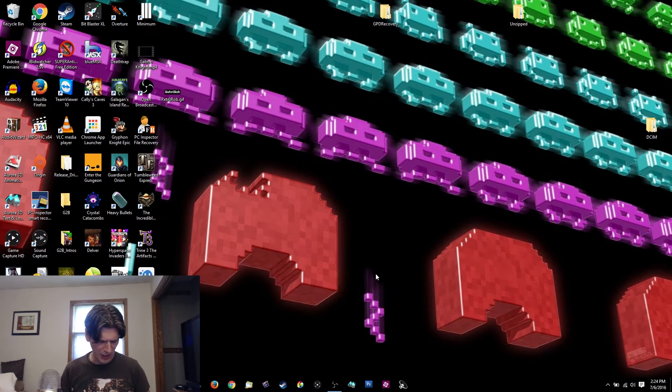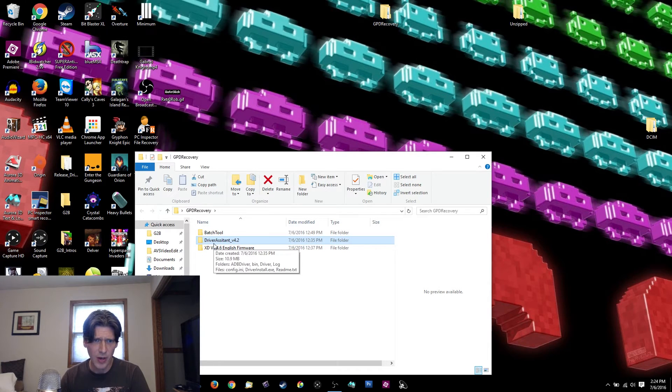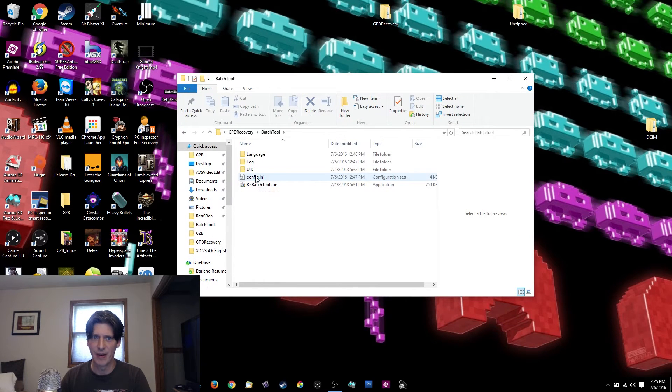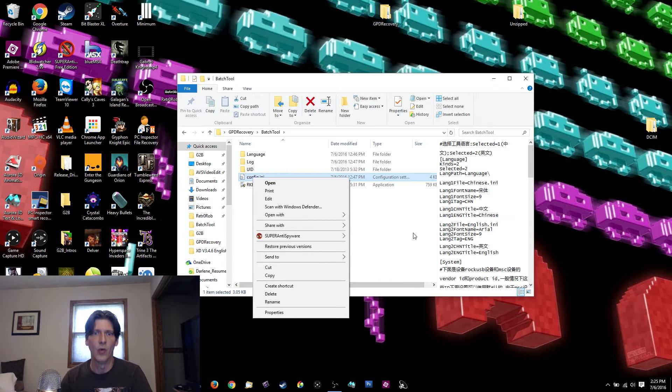You're going to plug the GPD XD into your computer with the data cable. You'll need three pieces of software: number one, the update image file mentioned earlier; number two, the Driver Assistant at least version 4.2 from Rockchip — I've got a link below; number three, Rockchip's Batch Tool, which is what actually does the update. Make sure you have the latest version. I'm linking the batch tool from my Google Drive so you can download it.